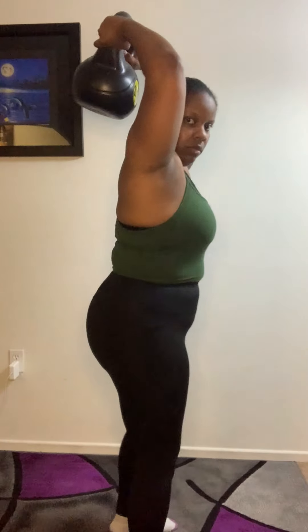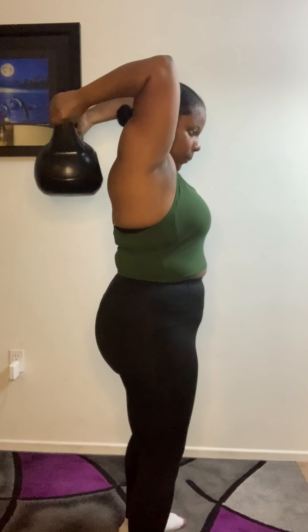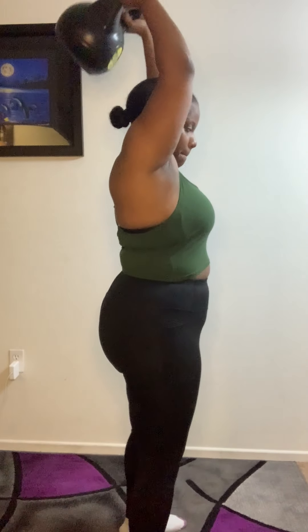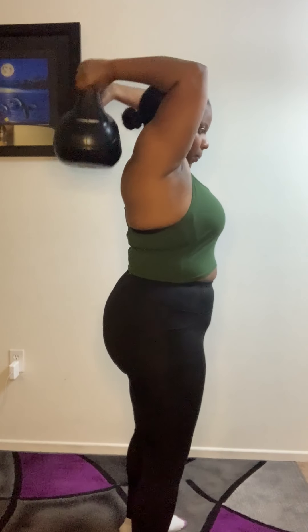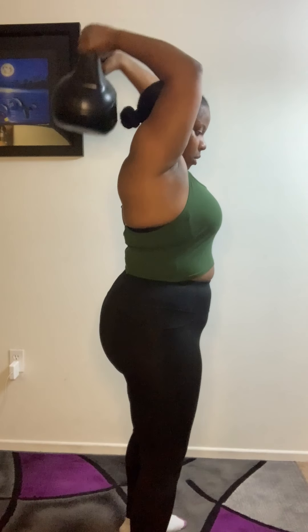And then for this one we're gonna do 20 reps as well. I brought my weight way up to 20 pounds, trying to be extra, and it was doable. I definitely pushed myself — I was struggling to complete those last few reps, and I think that's the perfect amount of weight where you're struggling to do the last few reps of your set.